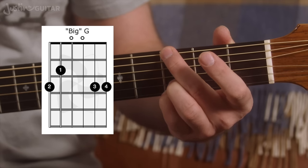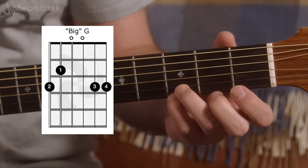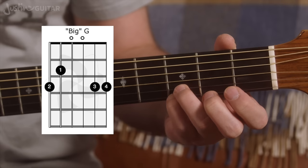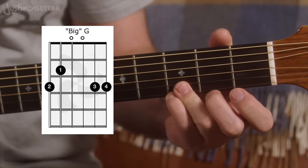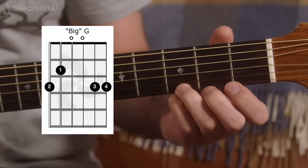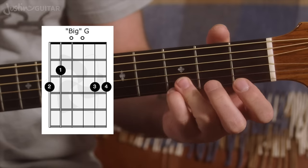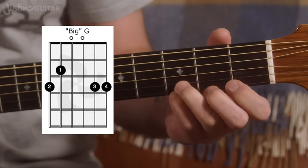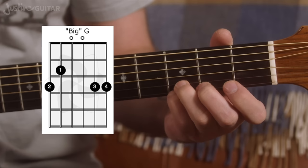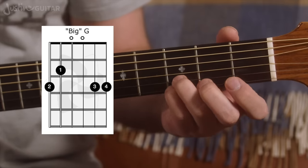Now you can definitely lift off your 1st finger — we're going to talk about that in a second. Just to iron out some things about this chord shape: you want to start by putting your 3rd and 4th fingers down and finding a nice place for them. Use your fingertips and don't let the fingers fall flat, particularly the 3rd finger. You might find the 3rd finger knuckle wants to fall down — try to keep it round all of the time, right the way through all of these chord grips.